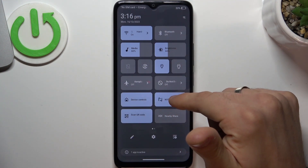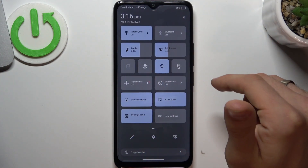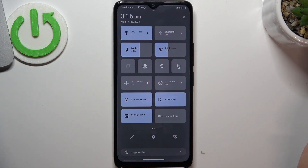Swipe down here, disable Nearby Share, and disable location services if you have it enabled.